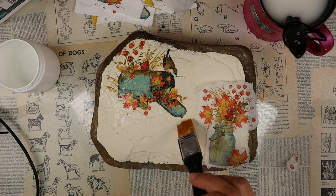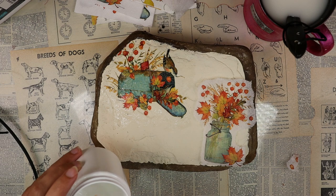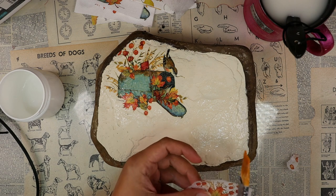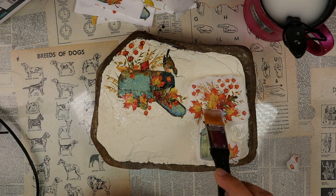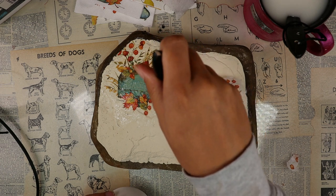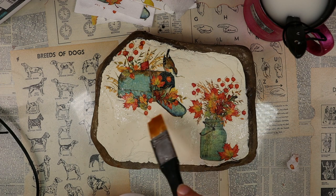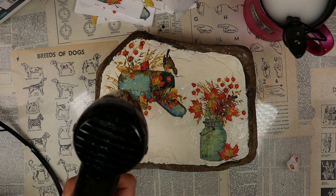Even though our background color is not bright white, the napkin still blends in really well — you can't really tell where the edges of the napkin are. You could just do your varnish right over your napkin, but I tend to just put a little bit behind just to help it stay in place. If you go and try and start varnishing right over the top it might move. So that just helps to stick it down a little bit while I varnish over top. I just love the colors of this napkin — the teal of the mailbox and the jar with the fall oranges and yellows and greens.